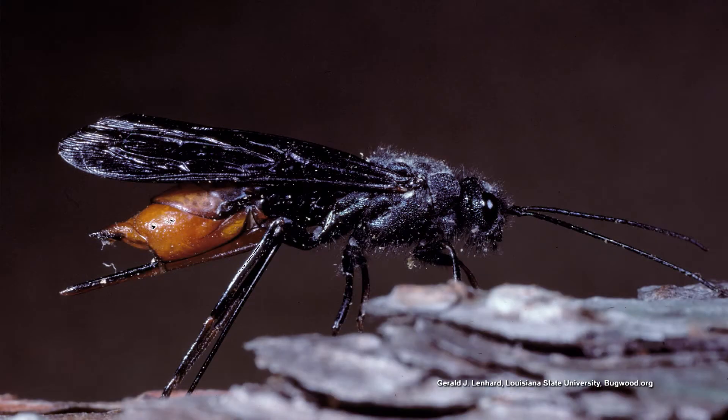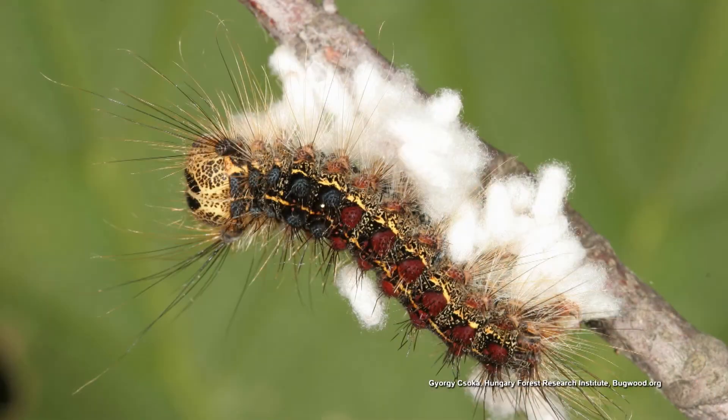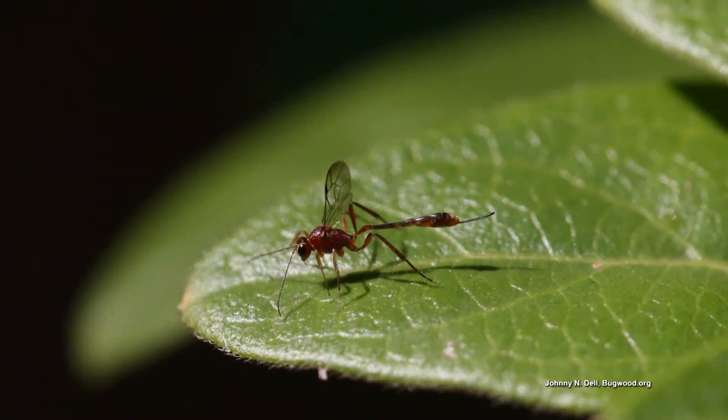You wanna start with the braconid wasp? The braconid wasp is a very common thing to be seen in the garden, but most people don't know when they've seen evidence of the braconid wasp. Usually you'll find these on tomato hornworms on your tomato plants. You'll see all these little white egg sacs on the back of the caterpillar.